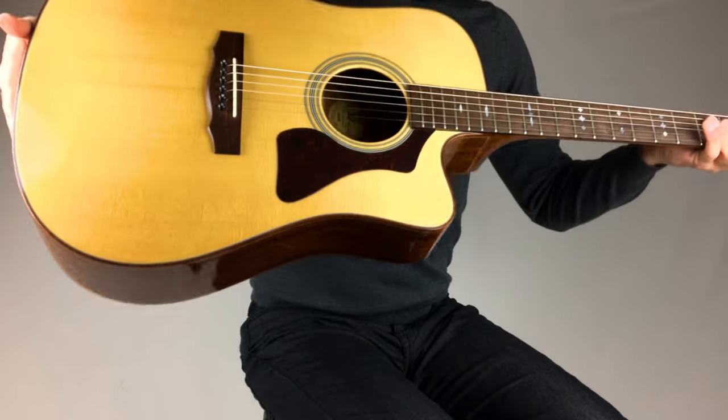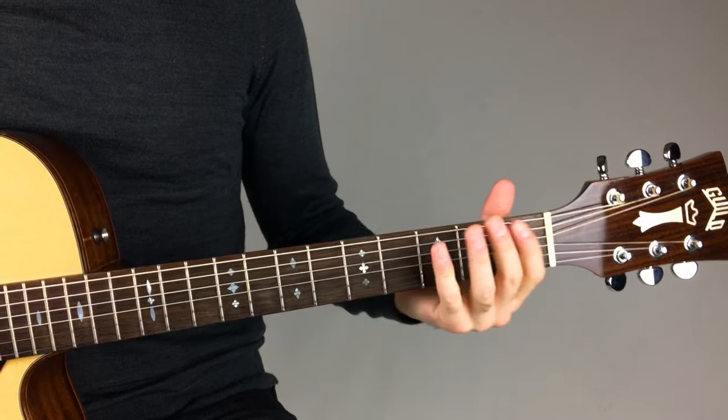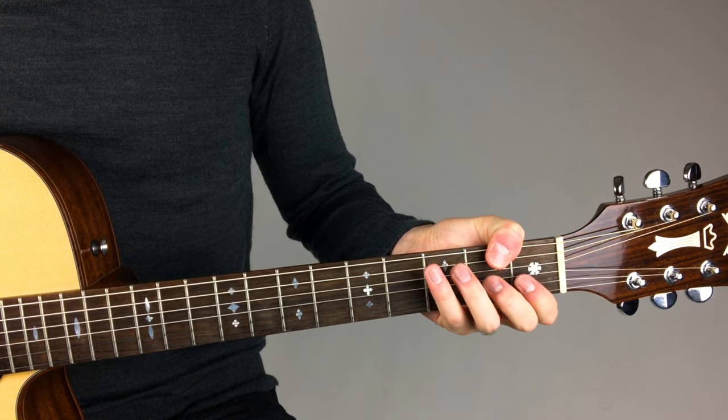The guitar should sit upright on your leg and secured under your arm. You really shouldn't be holding the guitar with your fretting hand because that's just what it's for — fretting, and not holding.